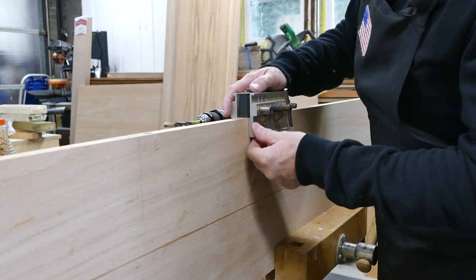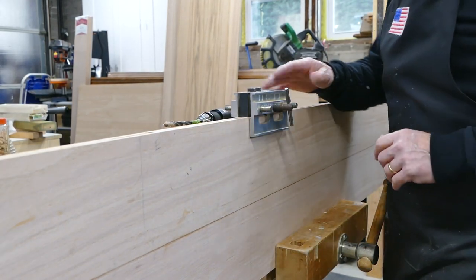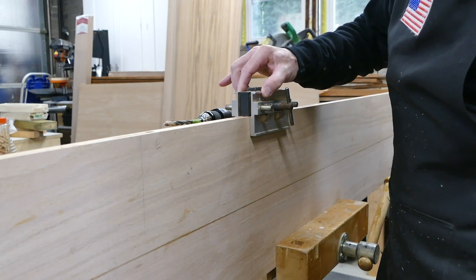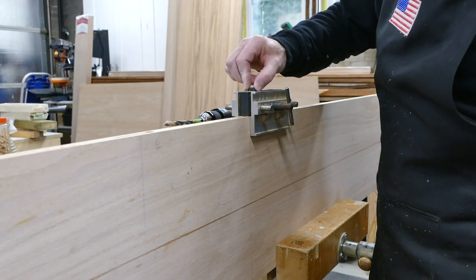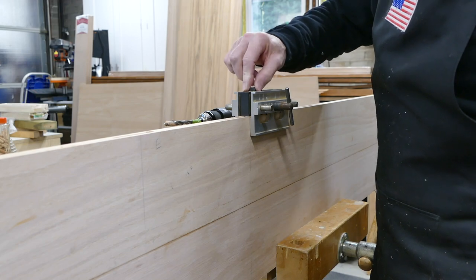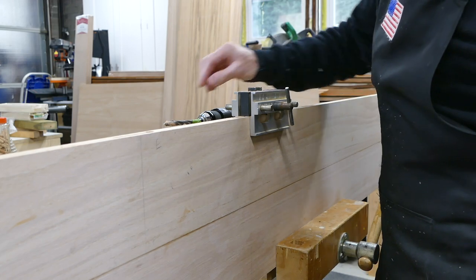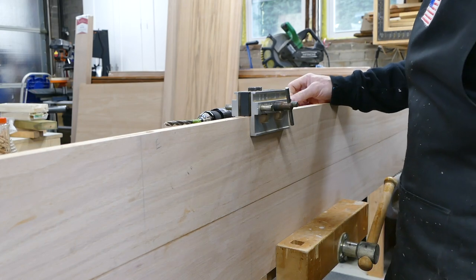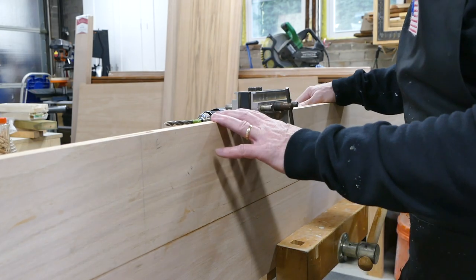Rather than use biscuits on my glue-up for the top, I'm going to use dowels. I've got this very old — it's probably 30 years old — self-centering doweling jig. I've got it set up with 3/8 inch inserts for 3/8 fluted dowels. Dowels are just so much stronger than biscuits, so it will add to the overall strength of this top.